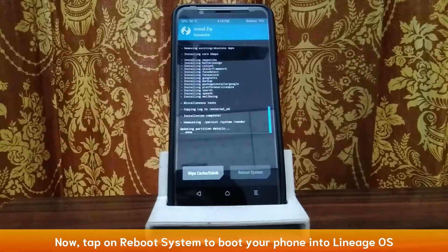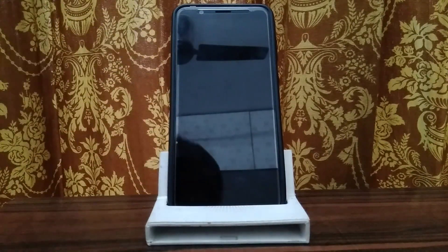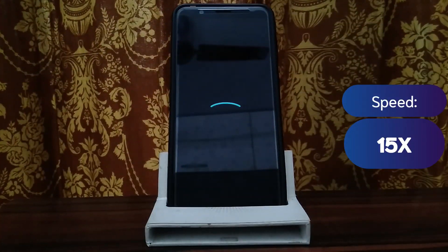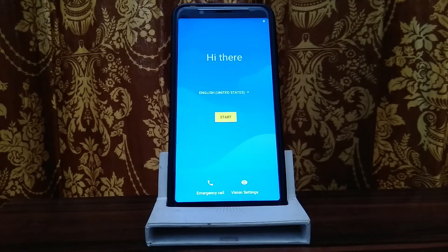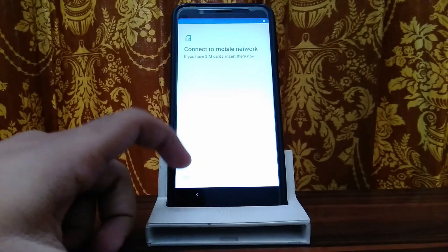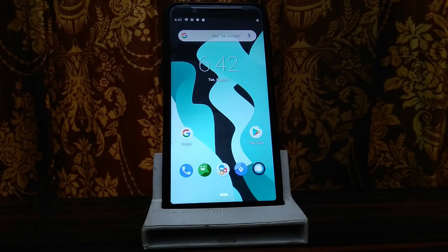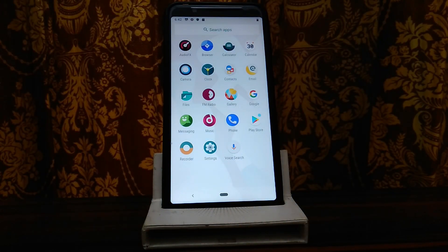Now tap reboot system. We are going to boot into the phone now. The first boot will take 3-4 minutes. We have finally booted into LineageOS. I'll skip the setup here. This is the home screen - it is AOSP type, and the stability I liked.